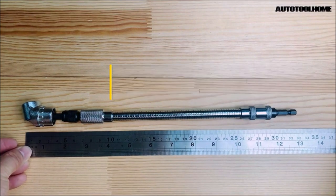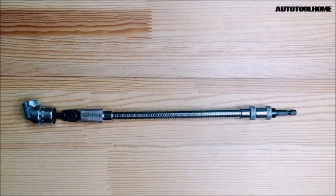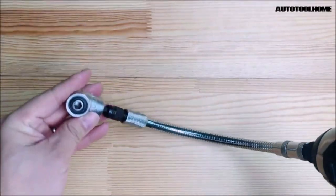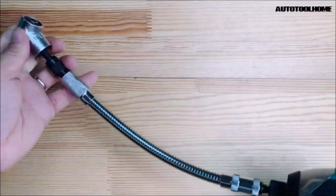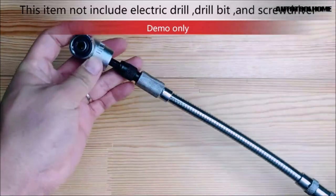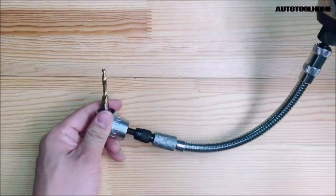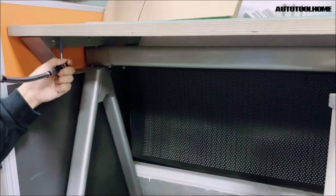By using the Flexible Drill Bit Extension with a screwdriver, you can easily bend and extend it to reach corners and narrow places, making the removal of screws more accessible. With a 1/4-inch hex shank quick connect handle, this toolset is compatible with all drills and wrenches. The functional head is equipped with a lock and a magnetic device to ensure the sleeve will not fall off during use. It is a valuable assistant, especially for tasks like car engine repairs and uninstalling screws in tight and restricted areas.